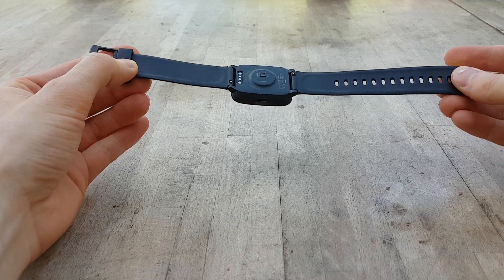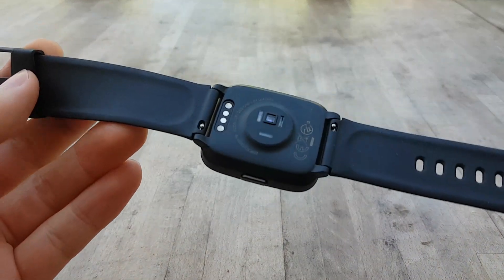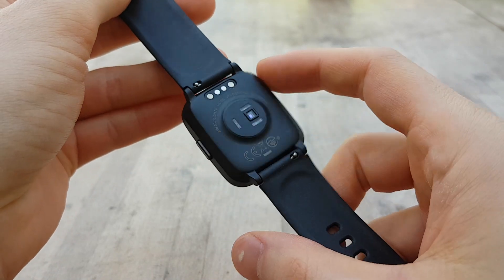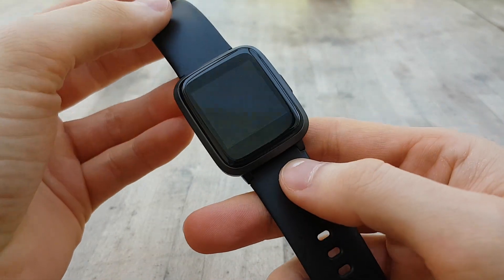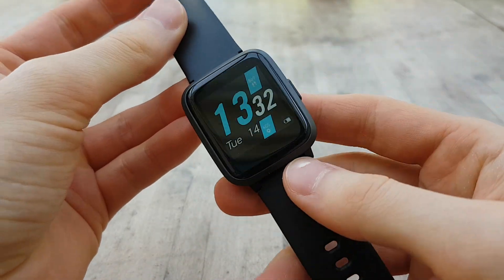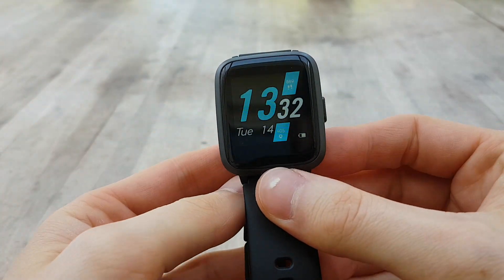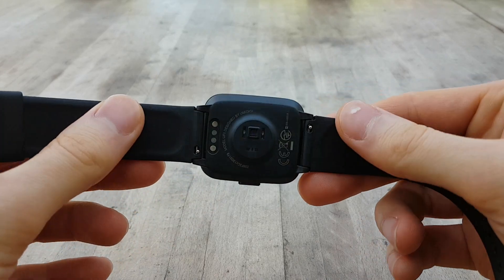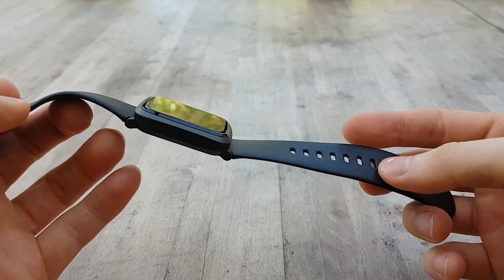Hey guys, Danny here back with another video. Today we are reviewing a smartwatch — this is the UMIDIGI Ufit, and of course it was sent to me by UMIDIGI for review. As always, if you'd like to pick it up you can find a link down in the description, and today I'll be discussing with you whether this watch is worth purchasing.